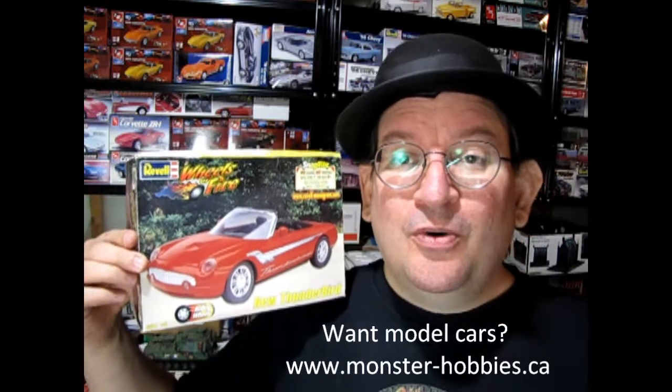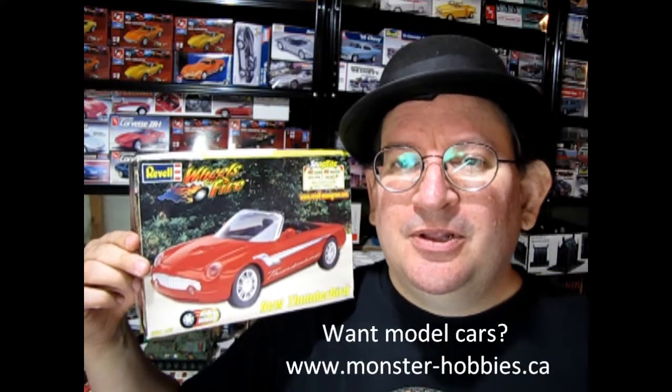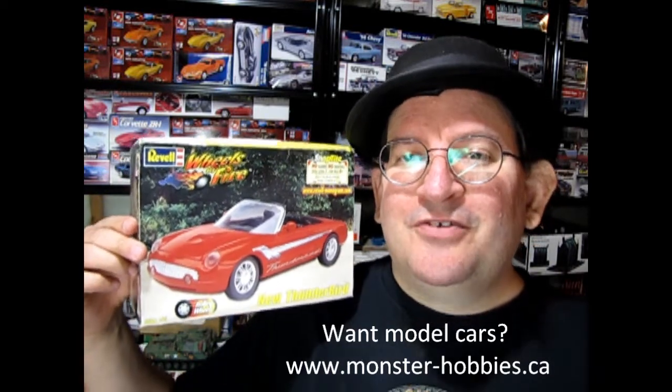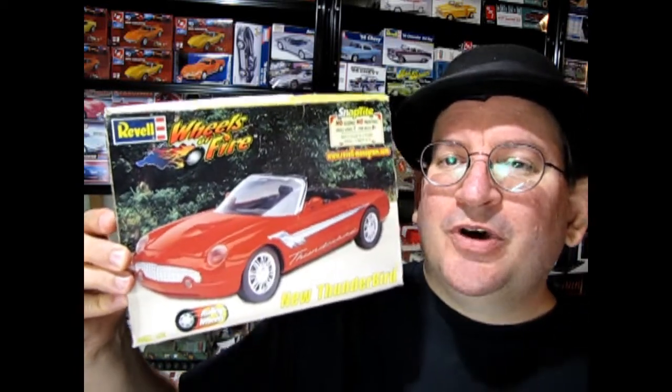If you want to know about a great channel that does nothing but model car videos — unboxings, some of which are not on this channel, as well as tips and techs and show and shine videos — I have a channel made especially for you. It's called the Monster Hobbies Model Car Channel. At the end of this video I'll tell you more about that. So without further ado, let's unbox this model kit first and then we'll talk more about the Monster Hobbies Model Car Garage. Tonight we're gonna party like it's 1999.